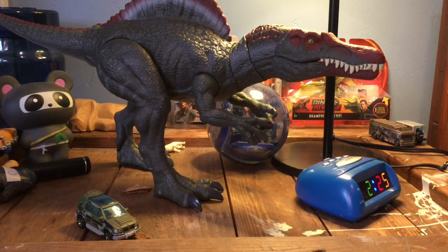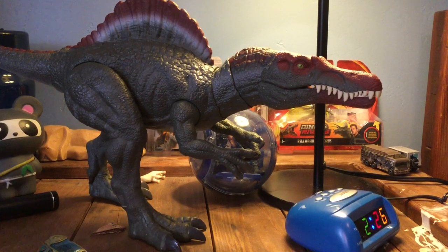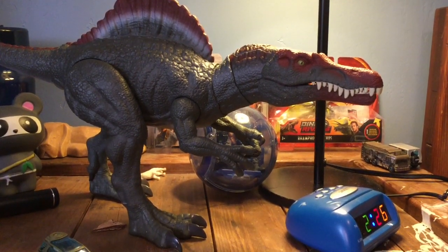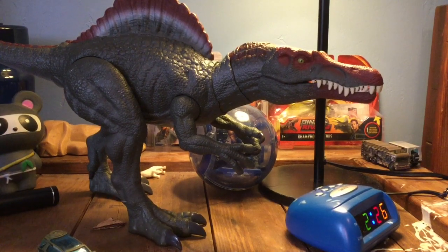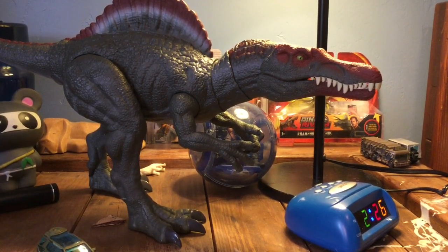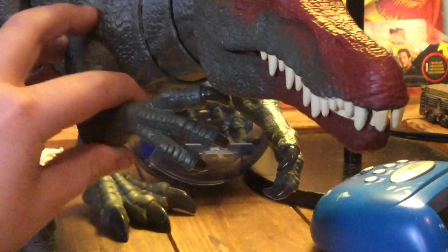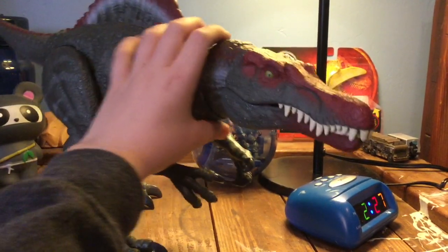I do think this is an amazing figure. There are some little nitpicks that I have with it, but otherwise it's amazing. Let's start out with the good things. It's probably the best Spinosaurus we've gotten in about 18 years, ever since the animatronic Spinosaurus. You have two points of articulation in the neck, and also some really nice range of motion in the arms, the legs, and of course the tail.